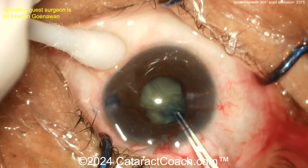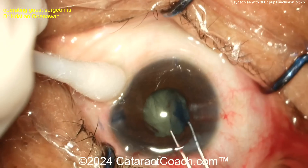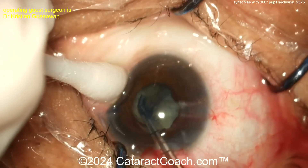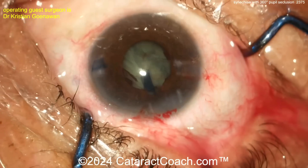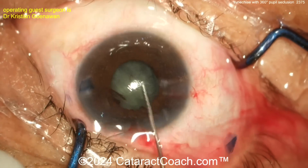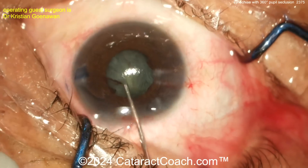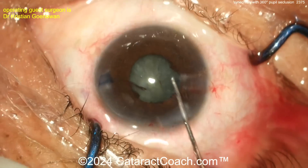The capsule looks a little wrinkly, so doing the rhexis slightly under the pupil margin is fine — and it's being done very nicely here. A beautiful big rhexis is key; the mistake is to make a baby rhexis. The surgeon is doing a fantastic job with a nice generous five to five-and-a-half millimeter rhexis. Now for hydrodissection — in a case like this with a shallow AC, you may not be able to prolapse the nucleus out of the capsular bag.